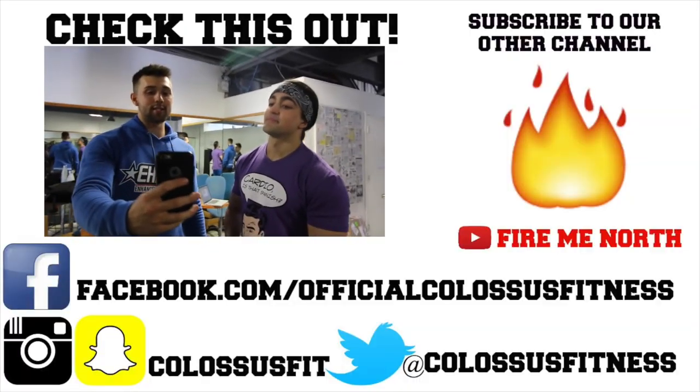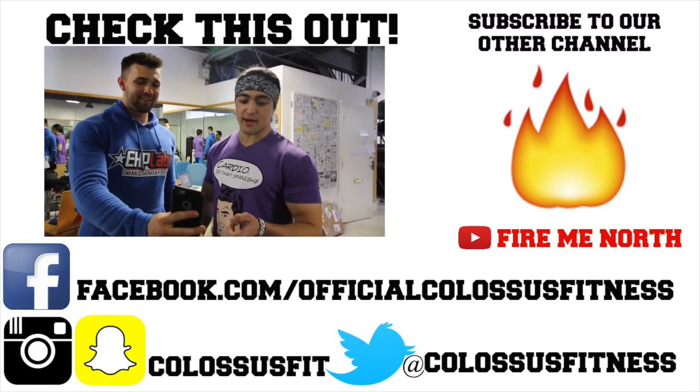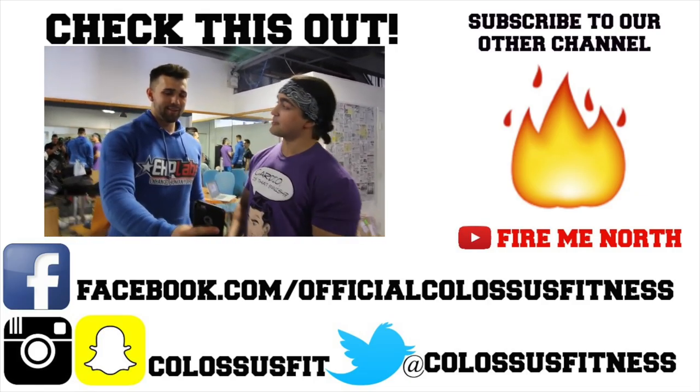So we ran into this guy. What's going on guys? I want to give a special shout out to Munchkin out there. We just got done training our calves and they're blowing up.